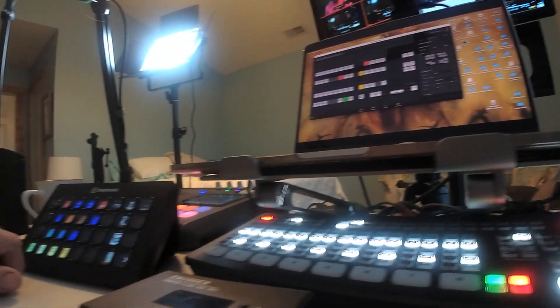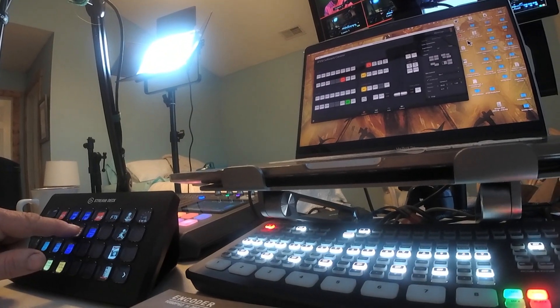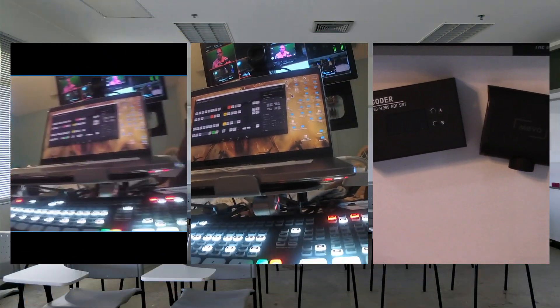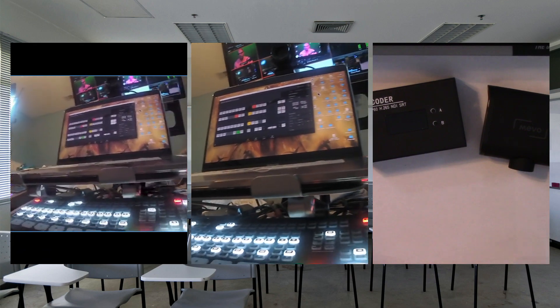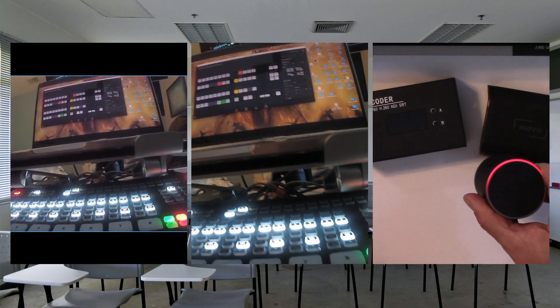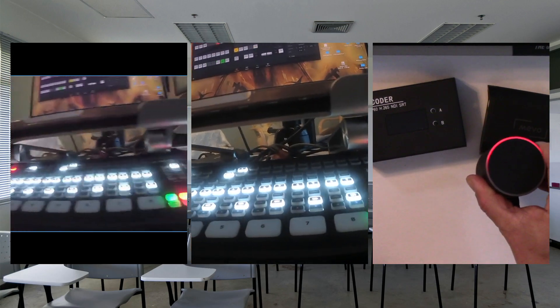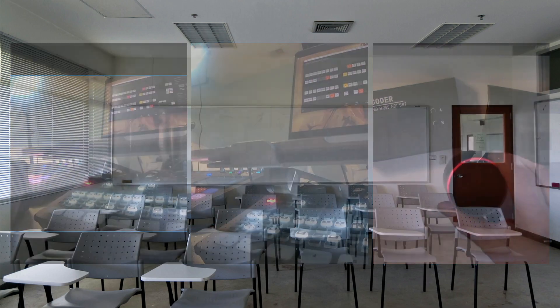Now you're seeing directly the Mevo Plus right to the ATEM Mini. Going back to the three-view, you can see the far left view is through the iPad, the middle view is through port four on the Xtreme, and the third window is me actually holding the camera and showing it in action. That's all there is to it — you can get the Mevo camera wired output, either the Start, which I showed in a previous video, or the Mevo Plus wired to the ATEM Mini Extreme.